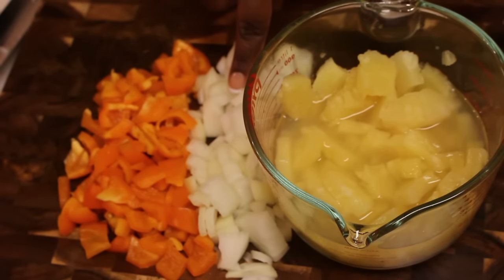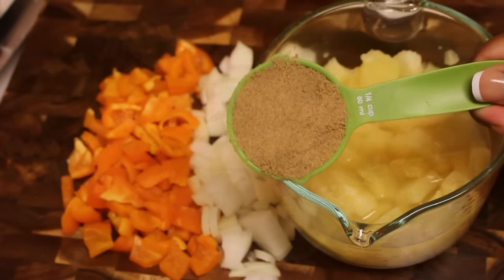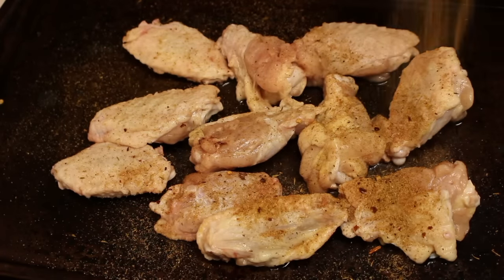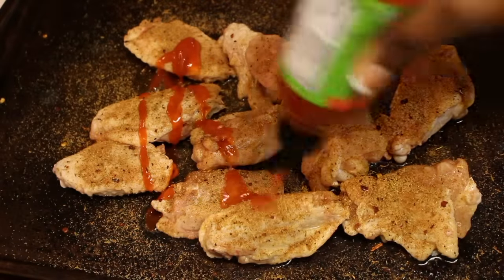To get started, you'll need some pineapple, diced onion, as well as diced sweet bell pepper. You'll also need some dark brown sugar. And we're going to season our chicken with some jerk seasoning, as well as some sriracha sauce.